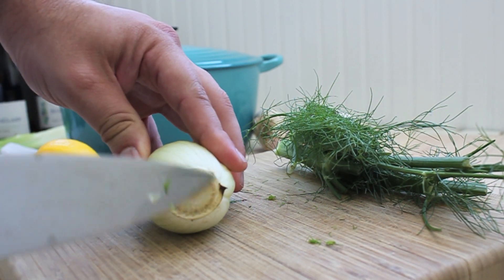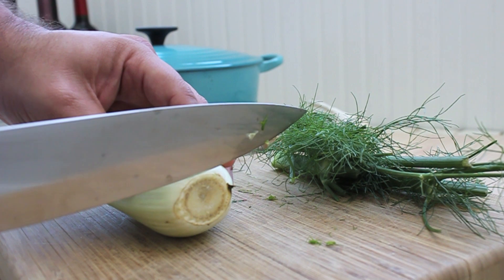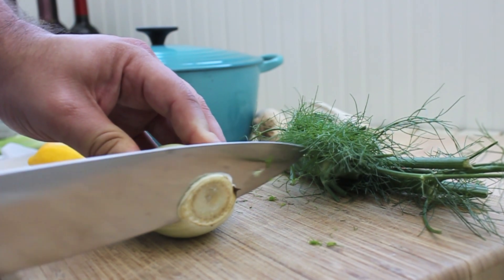The next part is just to clean up the base here. There's just a little bit of browning there, so I'm going to slice it off — just enough so I don't want to eat that.